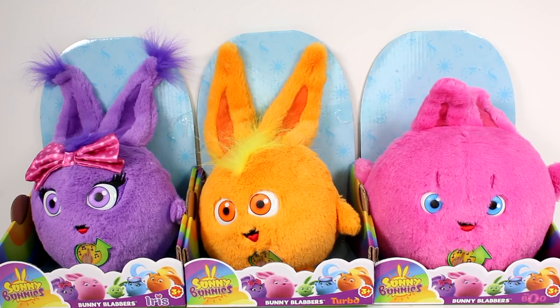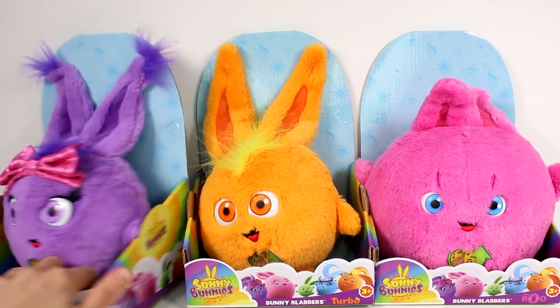Hi everyone, it's Tiffany. I am here with the new Sunny Bunnies Plush. We have Bunny Blabbers Iris, Bunny Blabbers Turbo, and Bunny Blabbers Big Boo. I think there are five of them to collect — it looks like there's five different ones.